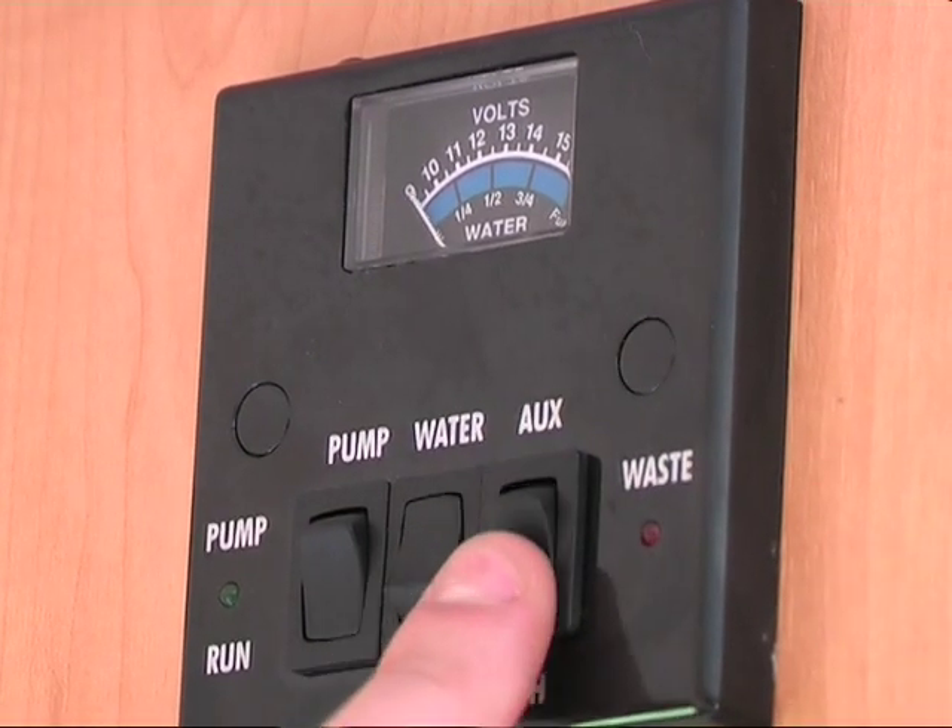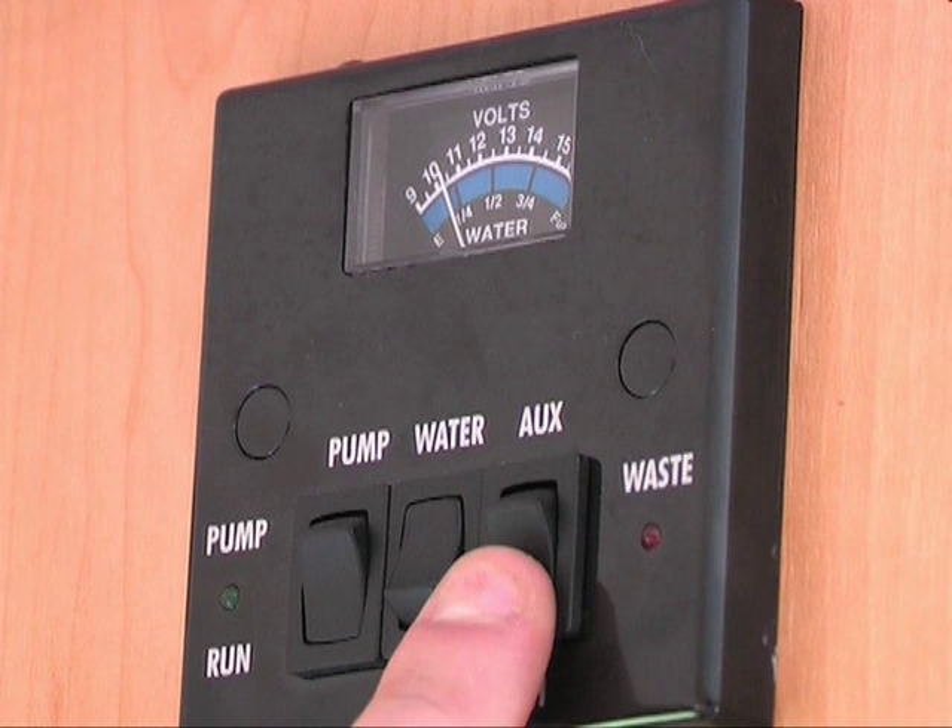On the right is one labelled AUX and VEH. When this is in the VEH position, the motorhome's 12V system is being powered by the vehicle battery. When it is in the AUX position, it is being powered by the auxiliary battery or the 12V charger if the motorhome is connected to a 230V supply. There is also a green light that indicates when the pump is running, and a red light that indicates when the waste tank is full and requires emptying.